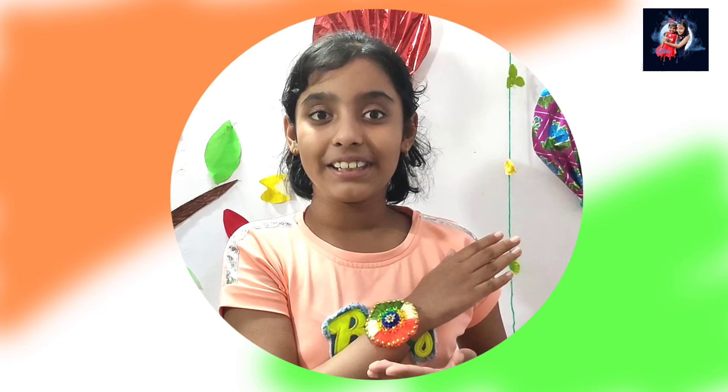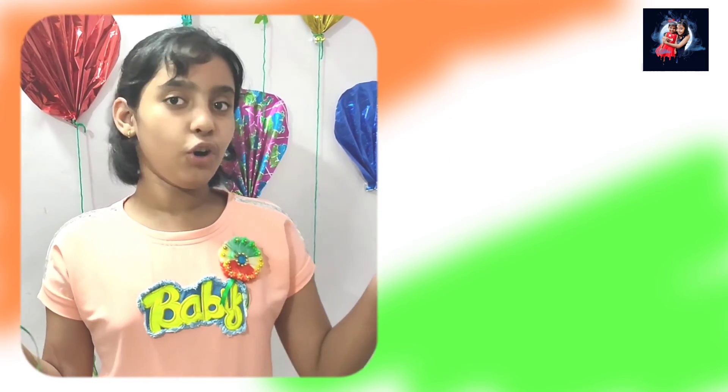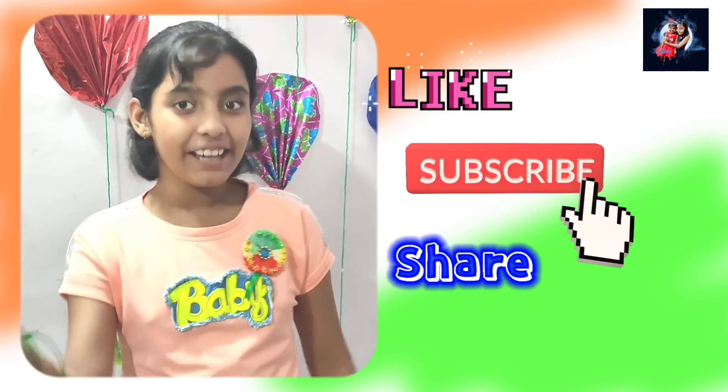Look friends, it looks so nice on my hand. I also made a brooch. So friends, I hope you like the video. Please like, subscribe and share. Thank you for watching. Bye bye.